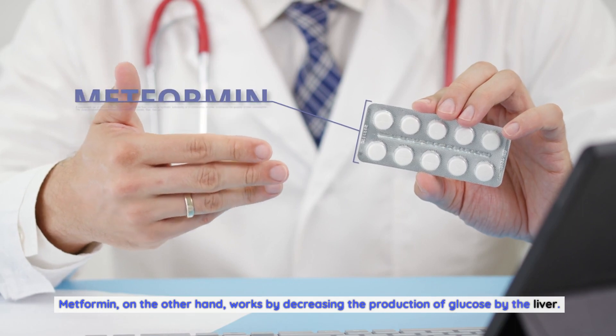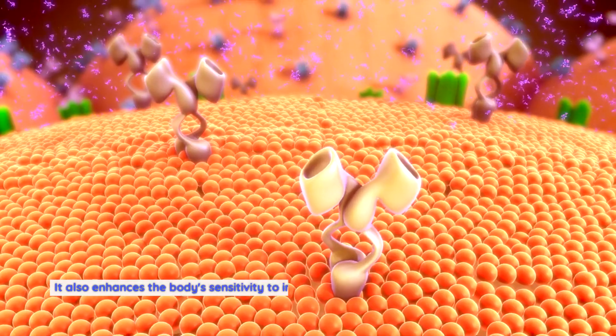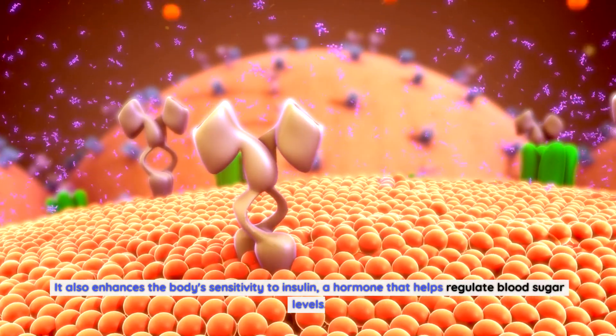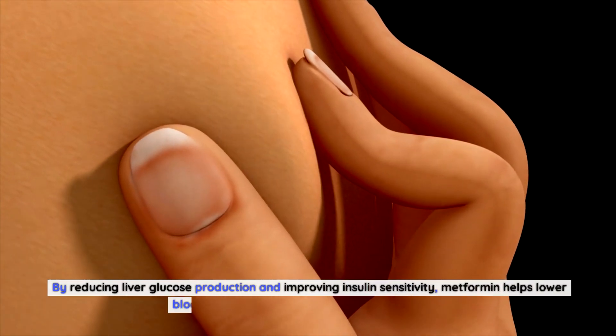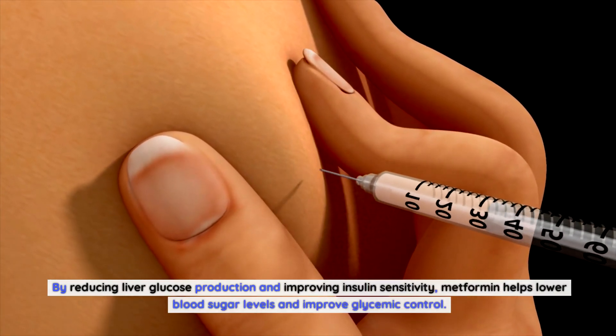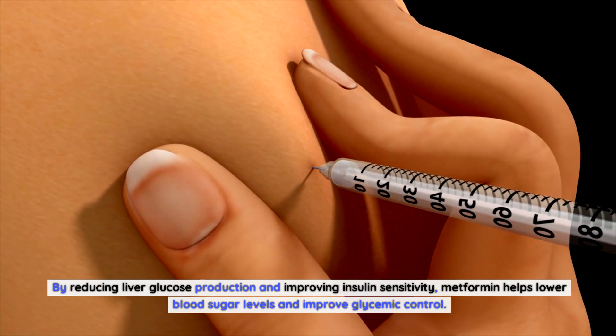Metformin, on the other hand, works by decreasing the production of glucose by the liver. It also enhances the body's sensitivity to insulin, a hormone that helps regulate blood sugar levels. By reducing liver glucose production and improving insulin sensitivity, metformin helps lower blood sugar levels and improve glycemic control.